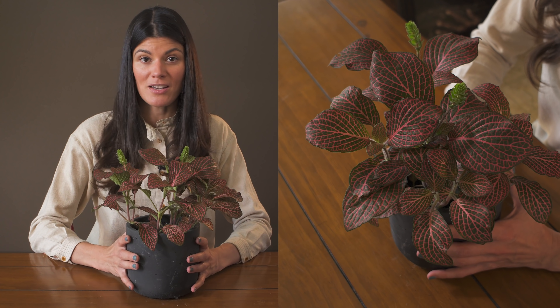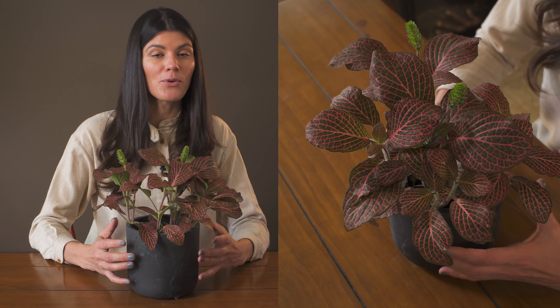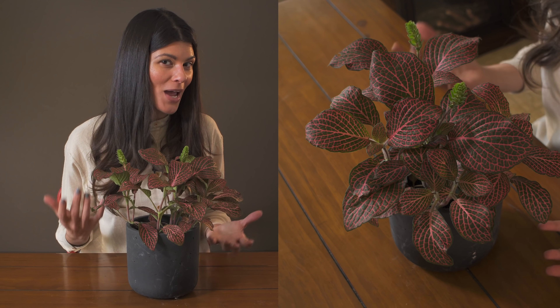This plant doesn't need a tremendous amount of light. It is suitable for terrariums and is great for lower to moderate light conditions in the home. It's also nice because it brings in a little bit of pattern and color.